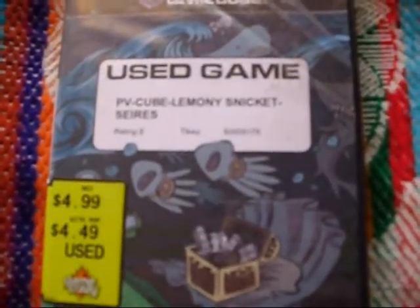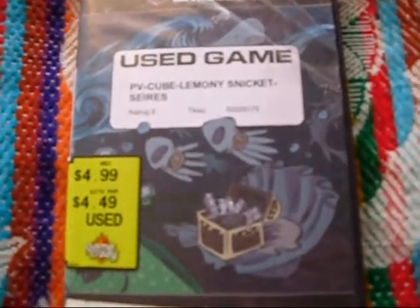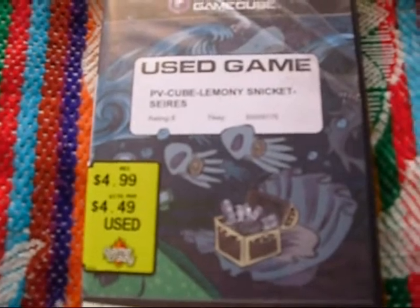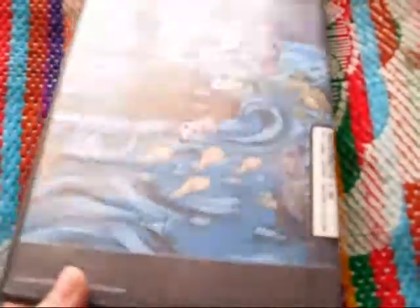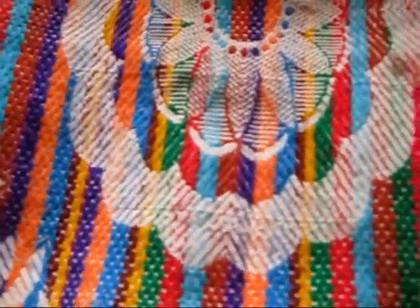Lemony Snicket's A Series of Unfortunate Events — the game. The movie was pretty good, actually. I had liked the book series, so I might as well have gotten this. But I don't remember it being all that great, the game. However, I think the graphics were a little better than usual for that sort of movie game type stuff.